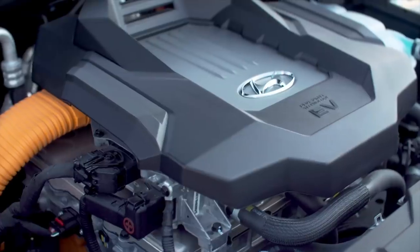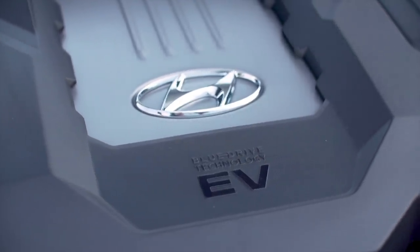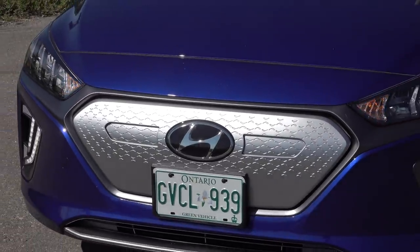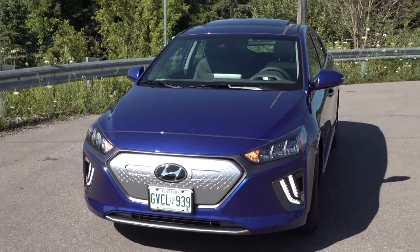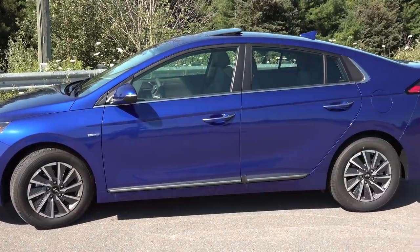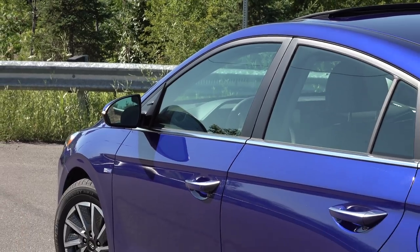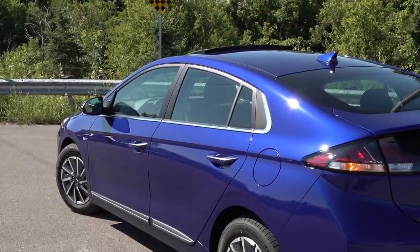The engine compartment is similar to most vehicles that were born as internal combustion engines and then electrified. You do have an electric motor, inverter, charger, and all the components up front that kind of look like an engine even though they're not — it's much smaller. There's no frunk or storage under the hood. I like the design of the new Ioniq — and the old one as well. It's a pleasant, streamlined compact vehicle, and the one thing it really excels at is efficiency.